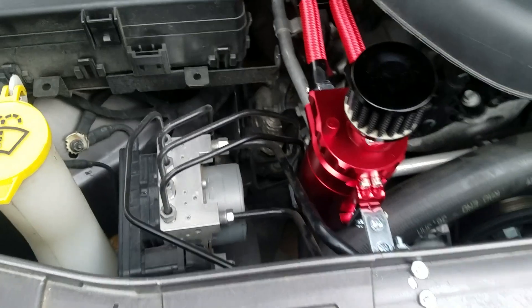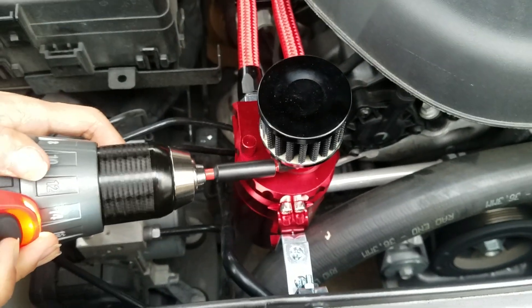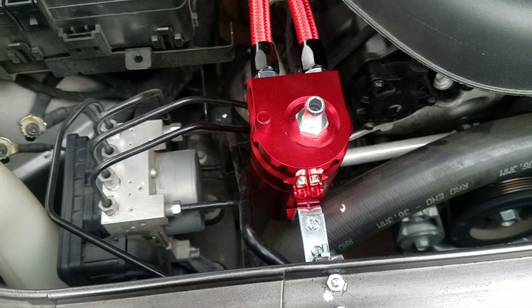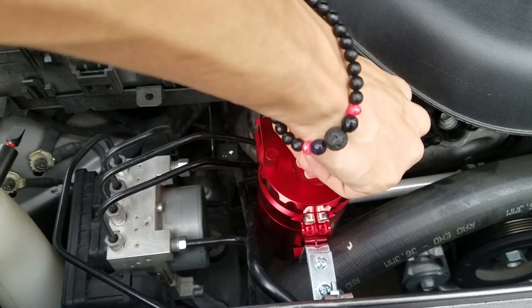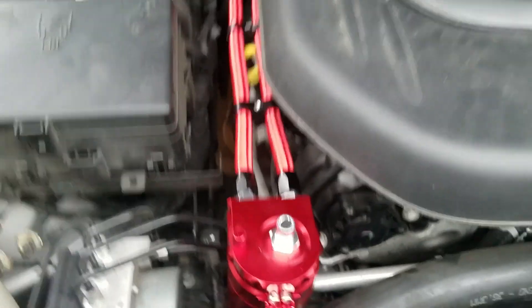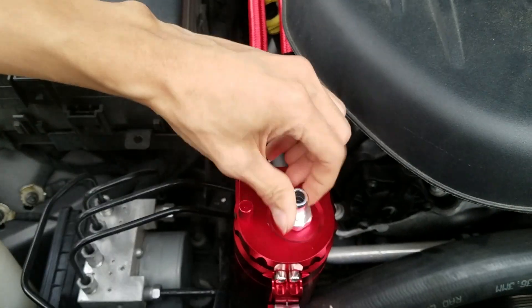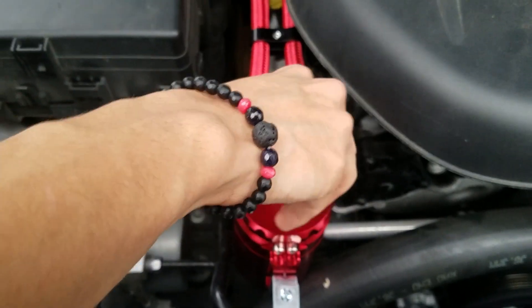I'm going to have to take that off. That's tight. This is loosening - oh jeez. Is it hot? It is warm. I forgot to bring the wrench, are you kidding me? I'll be right back. Okay, so now that I got a wrench - this way - boom.